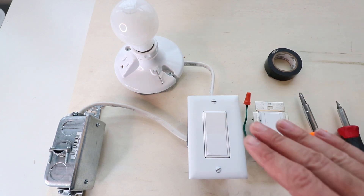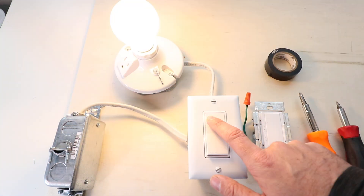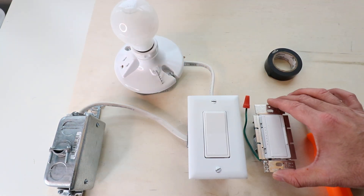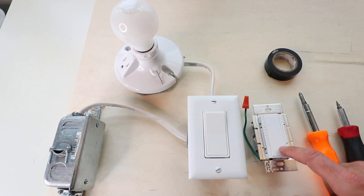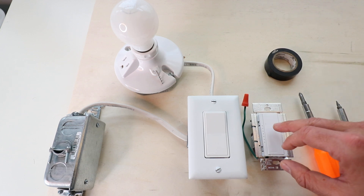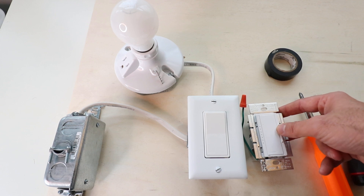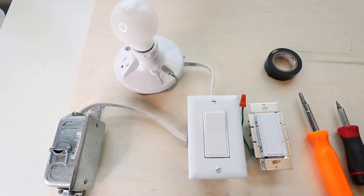Hi! OneHourSmartHome.com here. Today we're going to show you how to install a dimmer light switch. What we've got here is just a standard on-off light switch, and what we're going to do is install this dimmer switch. This is a Lutron Maestro dimmer — we'll put a link below. You turn it on and off by tapping, and you can adjust the brightness on the side, with an LED indicator showing the level.